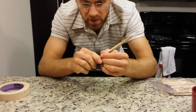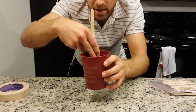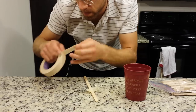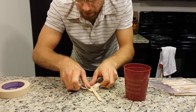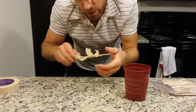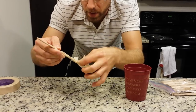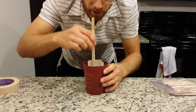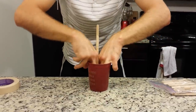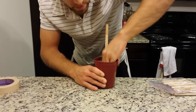Now we want to attach the handle to the maraca itself. I'm going to put three strips of tape on the handle first — it's a little easier to get the tape on before you put it in the cup, especially if you have really fat fingers like myself. Put the tape strips down toward one end, not in the middle, so they'll all be inside the cup. Then take the handle, put it inside the cup, and press those pieces of tape down so they're stuck on the inside.